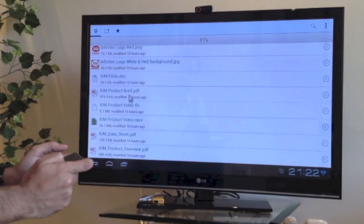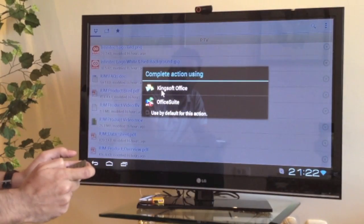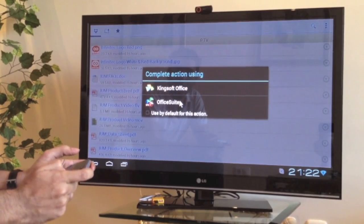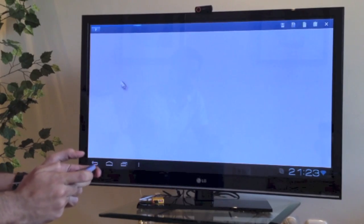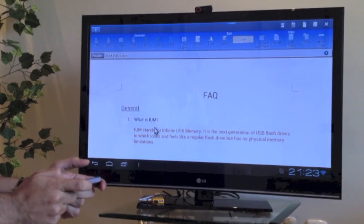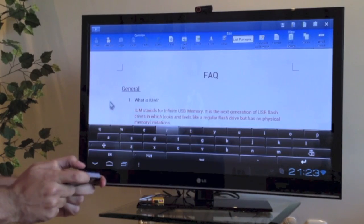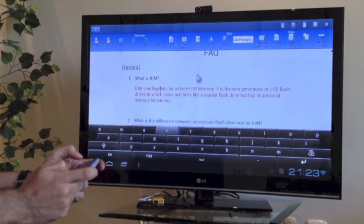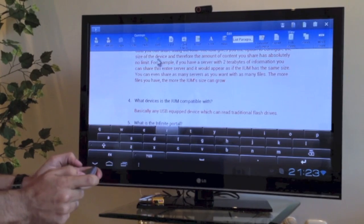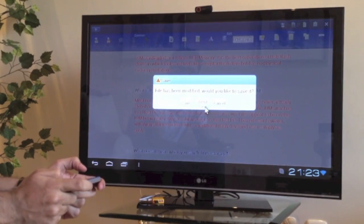You could imagine you were working and need to edit some documents. We can open a doc — let's open it with Kingsoft Office. It takes a little bit longer to load than OfficeSuite, but it works just as good. You could come here and do some edits through the virtual keyboard, type some stuff, scroll through, etc. Let's get out of here — we're not going to save any of this.